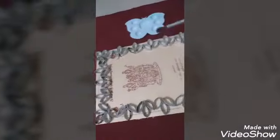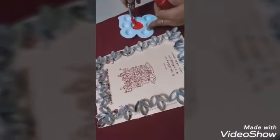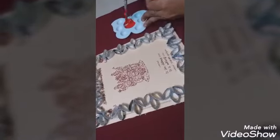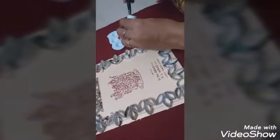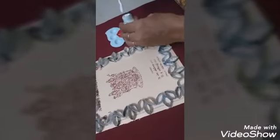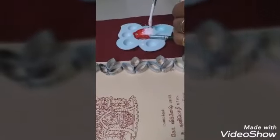After finishing the sticking and letting the newspaper dry, take a palette and mix red and white paint to make pink colour. We need pink colour, so mix red and white — add more white to get the right shade.